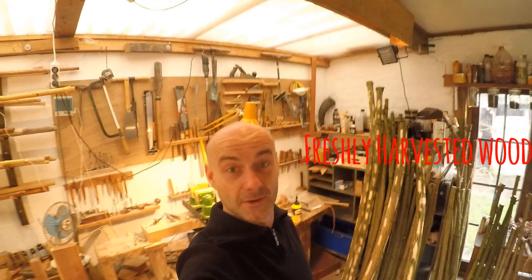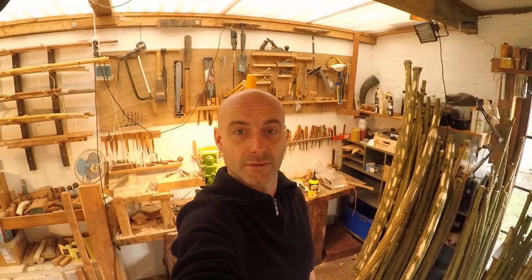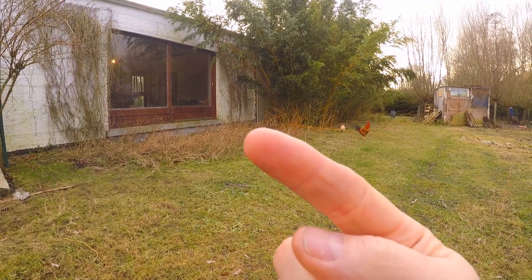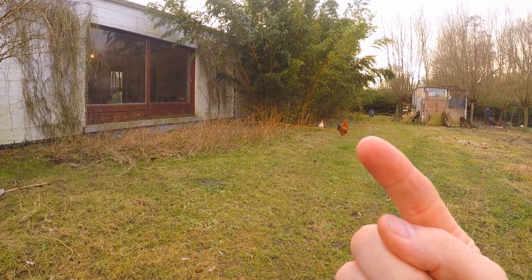This is my workshop. This is the outside of my workshop. And these are some chickens that roam around wild and free.